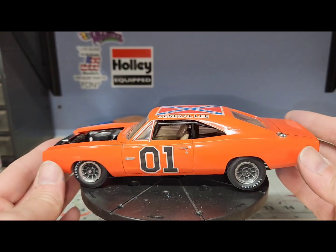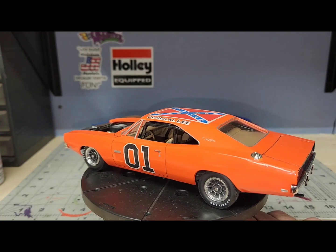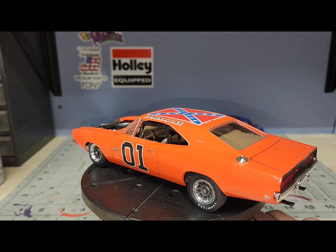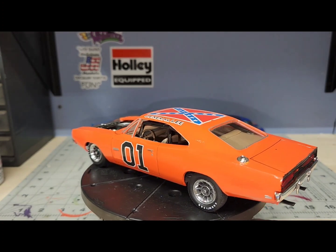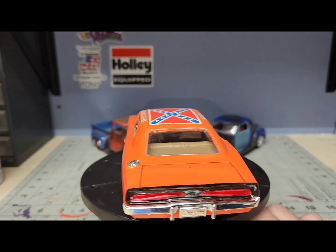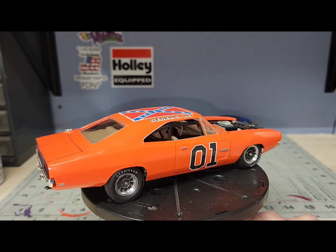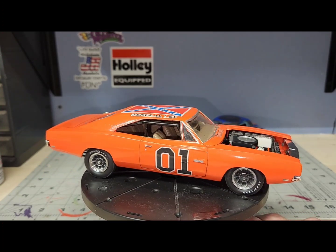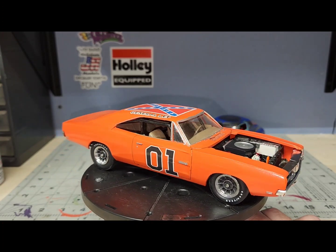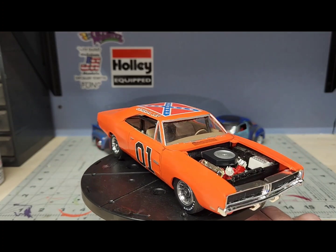This car was really old — it was probably built originally back in the 1990s. As you can see, it's the Daytona 500 body; it's not the revised ones that came out with the later models. But it still turned out really good. The paint and the decals and everything — like I said, it's from the 90s, so it held up pretty good.